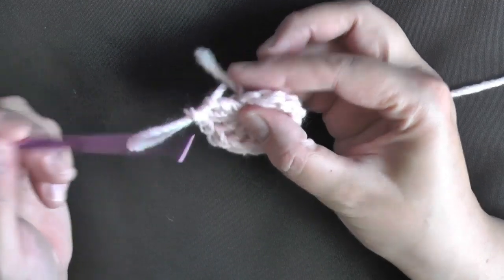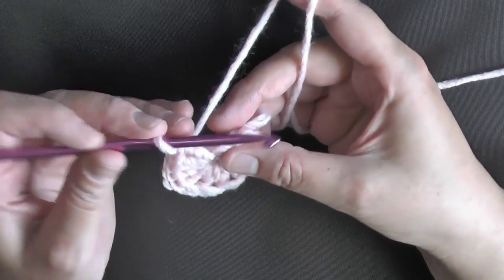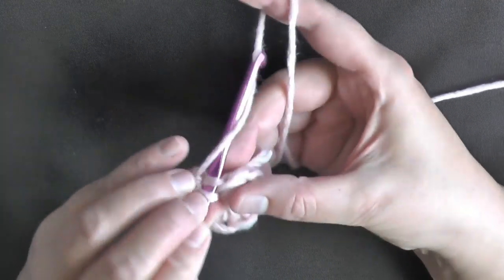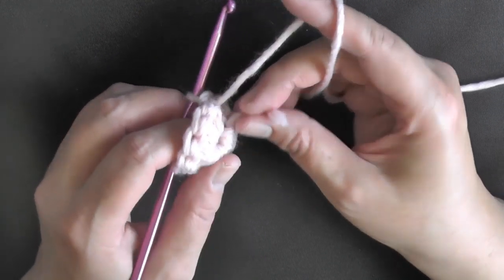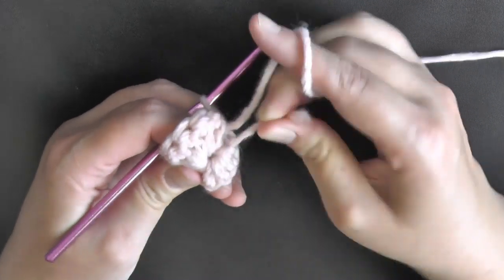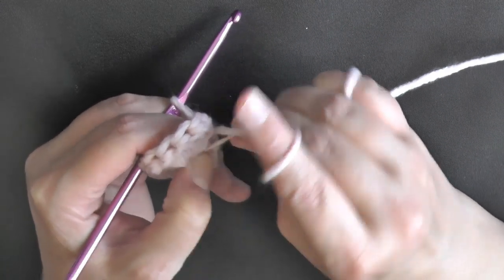That's also how you find your very first chain 2, because it will try to hide. Go ahead and slip stitch in that beginning chain 2, and now you can pull your tail that you just crocheted over and tighten that hole.